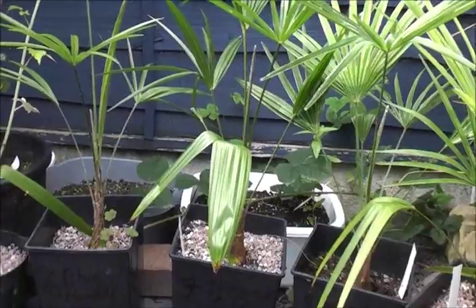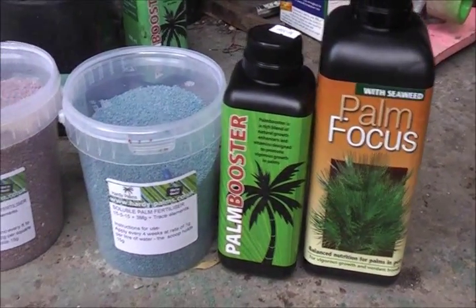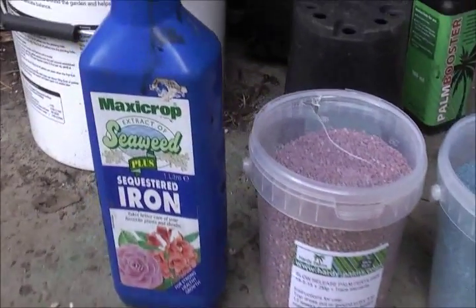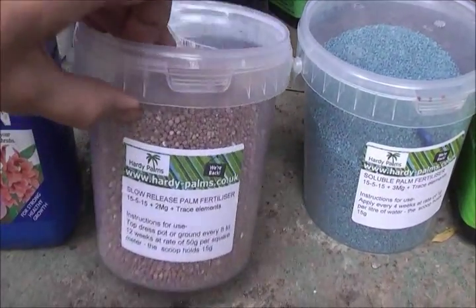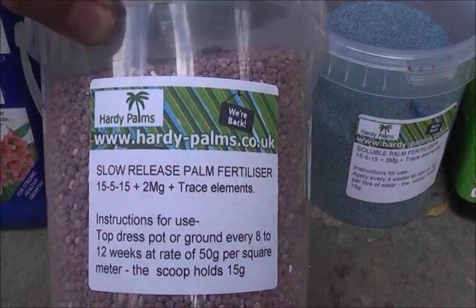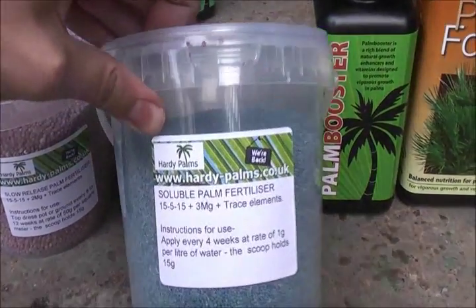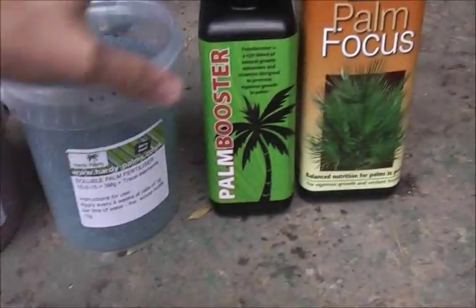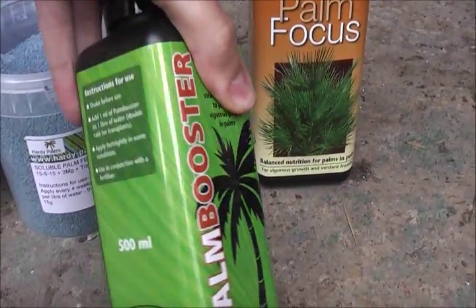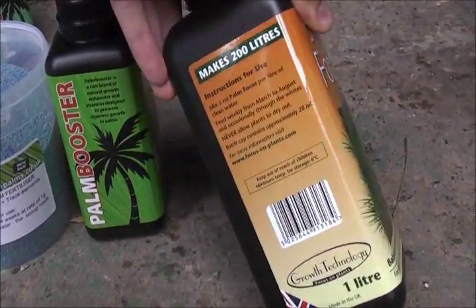Which one is your money on? So these are the fertilizers and food supplements I'll be using. That's MaxiCrop Seaweed Plus Chelated Iron. This is the slow release palm fertilizer — this will be top dressed. This is the soluble blue palm fertilizer, used every four weeks. The palm booster I'll use every week, and the palm focus I'll use every week as well.